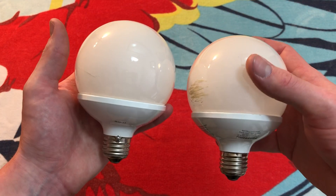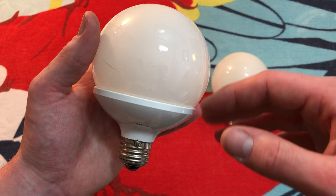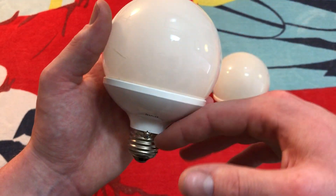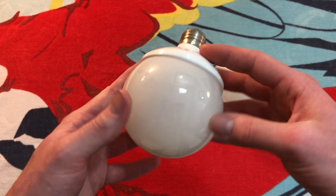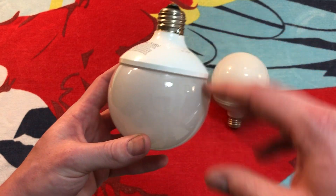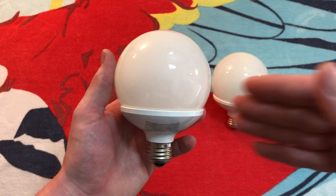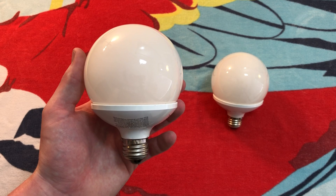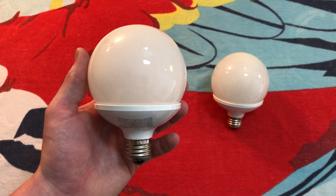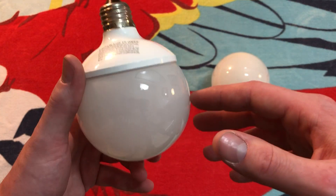One of the reasons I really like this design is they molded the ballast base nice and evenly with the curvature of the rest of the bulb. So when you look at it straight on, you don't really see it, but it also doesn't make the bulb stick out any further than it has to. I really love this design — it brings back a lot of memories from when I was first seeing these kinds of bulbs. Really cool to finally have this in my collection.